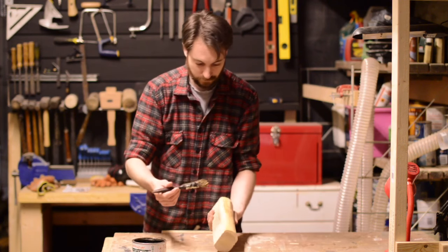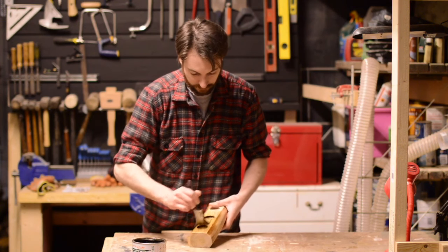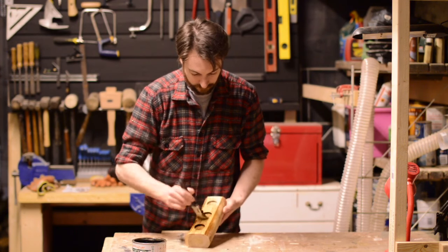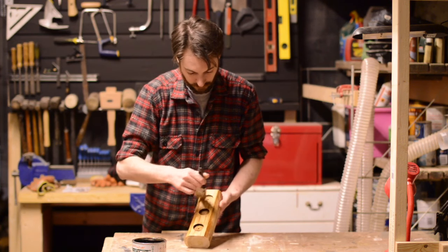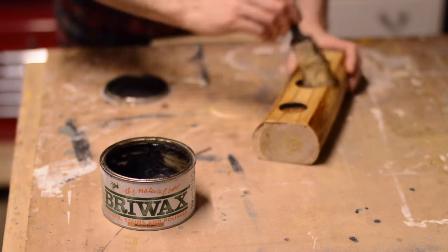The finish I chose to apply to the project is a medium brown Briwax. It's important to use a finish that's non-flammable. The T-light should never be left unsupervised. Briwax recommends applying the finish with a cloth, but I prefer to use a paintbrush.